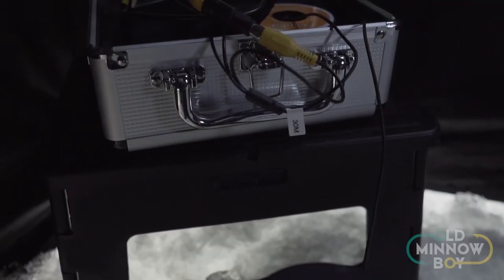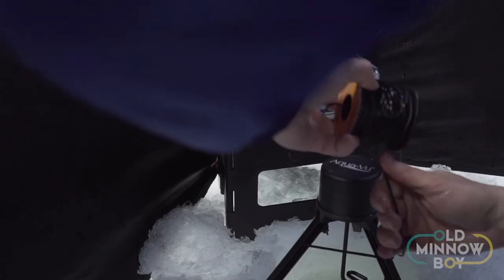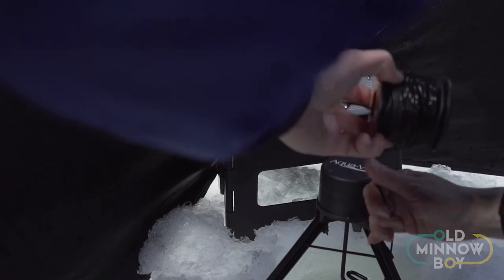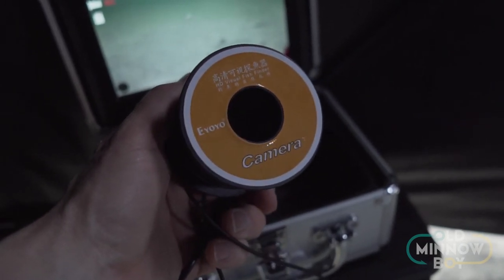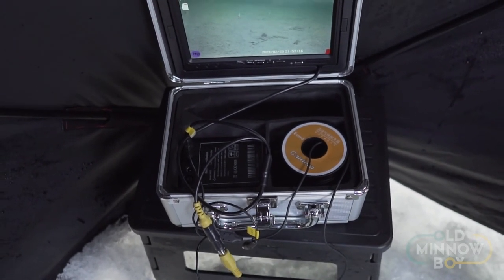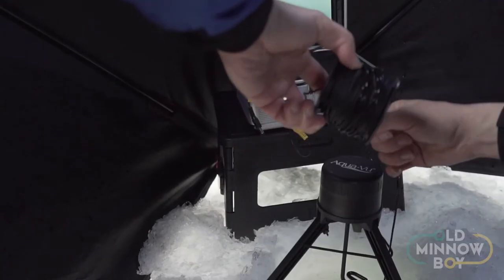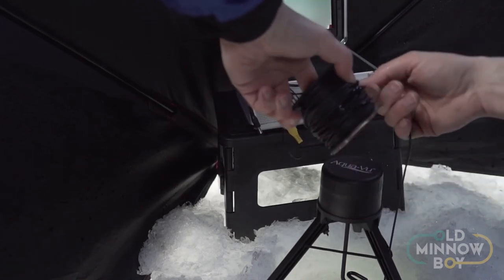As far as cable management goes, admittedly this is not a super clean system. It does not have a reel like some Marcum or AquaVu units that keeps your cable neat and easy to access — it just comes on a spool. Once you have it set up it works fine, but it doesn't look the cleanest. If you do a lot of run-and-gun on the ice, hole-hopping and whatnot, this is probably not the best unit for that just because of the cable management.